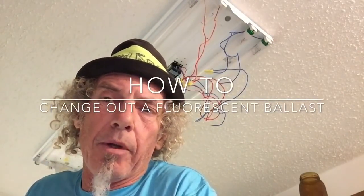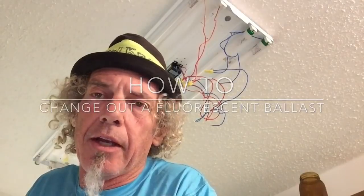We're going to work on a four-bulb fluorescent fixture. We're going to take out the ballast. There are much more efficient ballasts nowadays — they save lots of power and cut down the bill a bit.